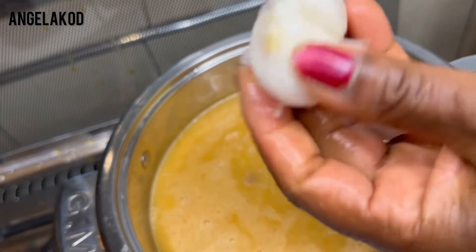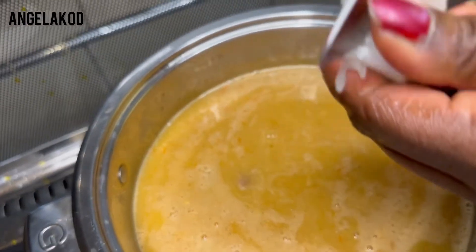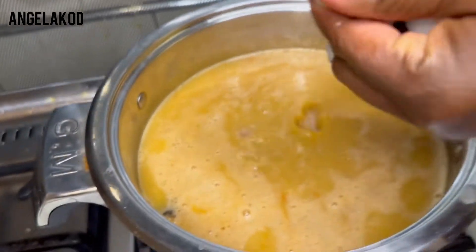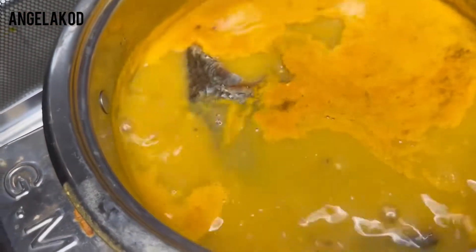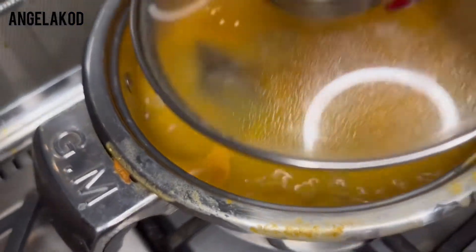I cut my finger a bit, so if you're not an expert, be careful — don't do it otherwise you'll cut your finger. Now I'll go ahead and add our kobe. I'll cover it up again and increase the heat.